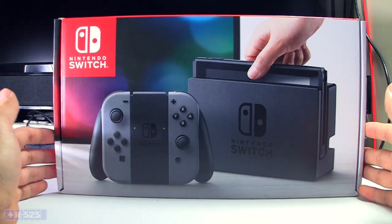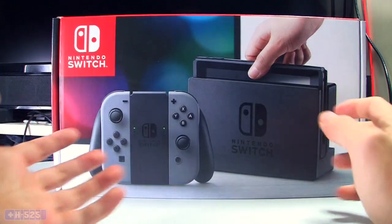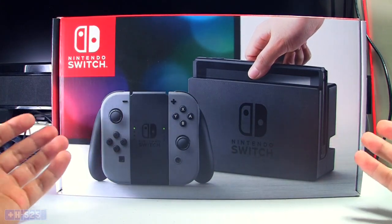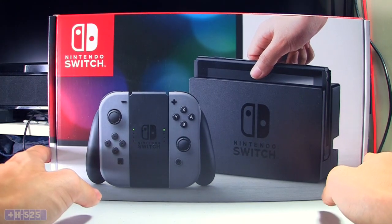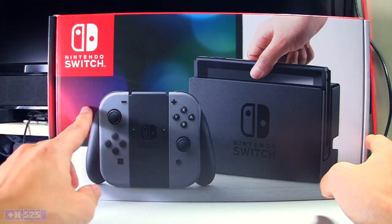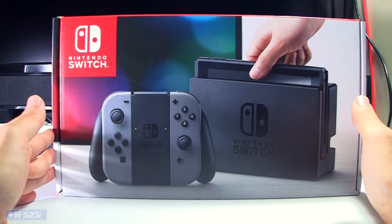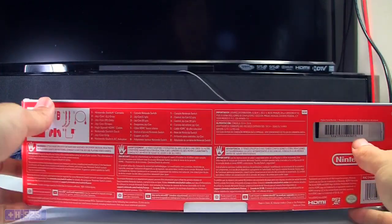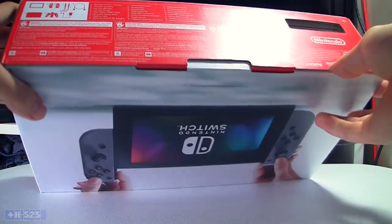Today we'll be unboxing this baby along with the first impression stuff. I want to definitely get the feel of the controllers. Right now, funny enough, I don't have the games on me, so I can't try this out right away. But as soon as I get my hands on Breath of the Wild and a couple other games, I'm just going to take a look at it, unbox it, open it all up, and give you guys my initial thoughts on it.